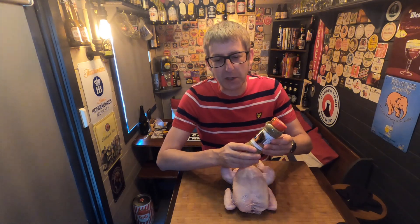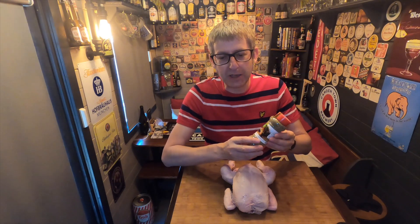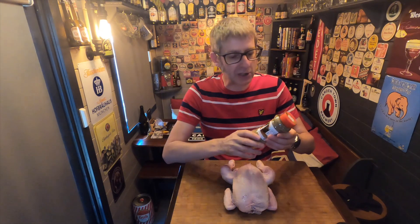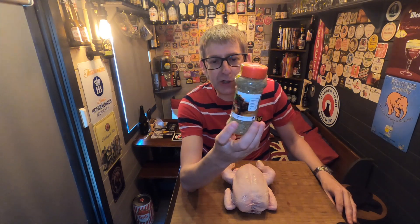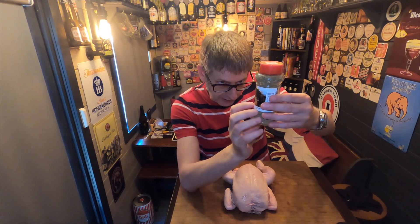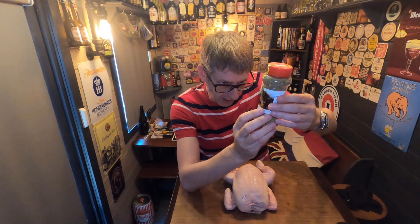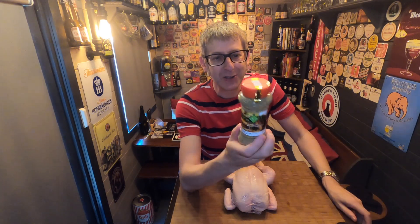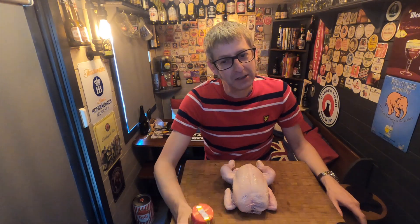This video came about because I got sent some spices from C&M Mixed Spices, a company owned by Martin Saviba and Chris Baker — I'll put all the links in the description. They sent me a chicken mixed spice which contains tarragon, lemon powder, celery salt, onion, garlic, thyme, mint, parsley, turmeric, paprika, black pepper, and honey. That sounds quite nice!